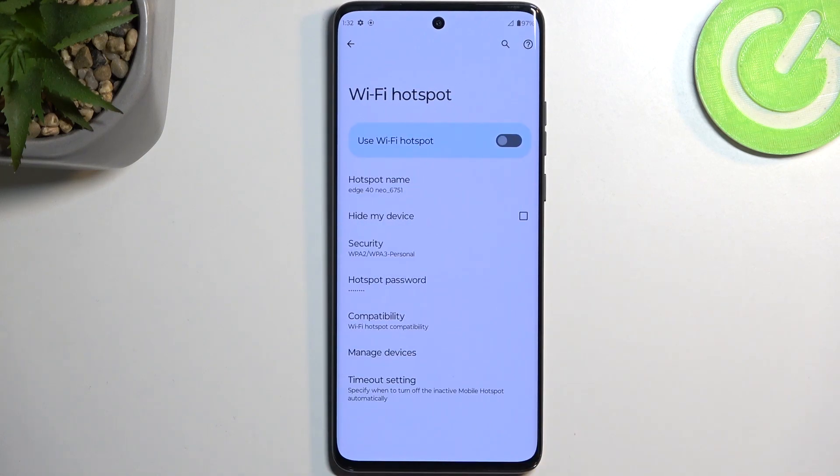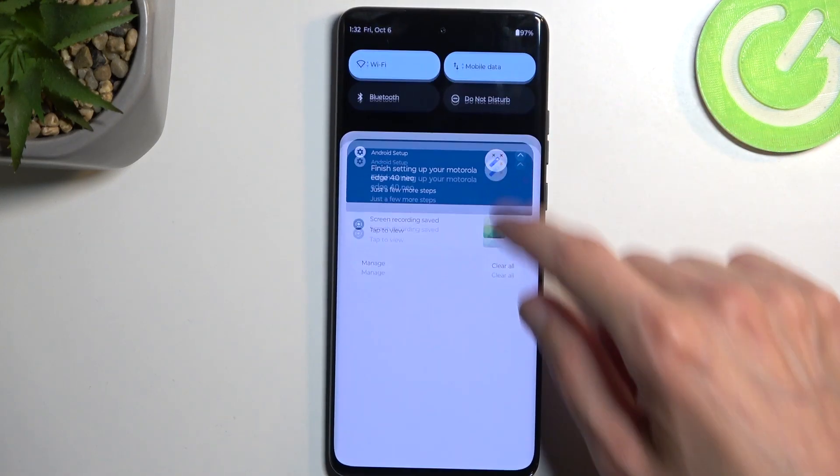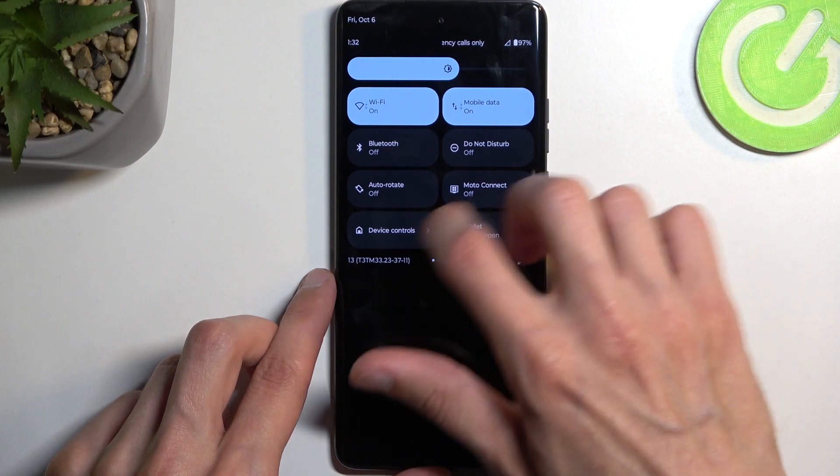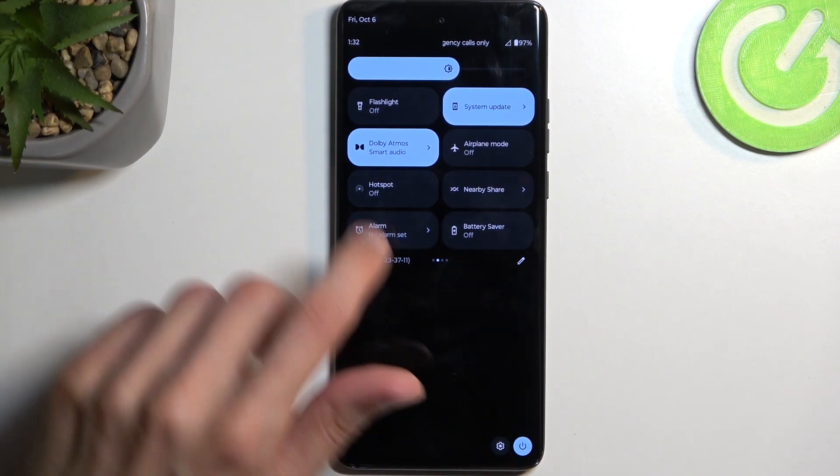Once it's all set, you don't actually have to come back to the settings ever again. Whenever you want to use hotspot, all you need to do is find the toggle, tap on it to turn it on, and you're good to go. Once you're done with it, you can tap on it once more to turn it off.